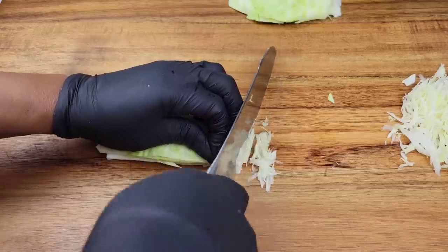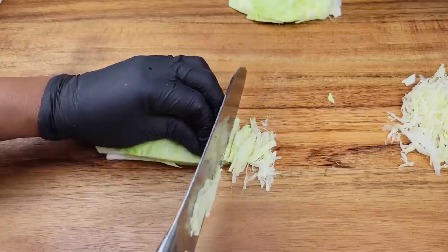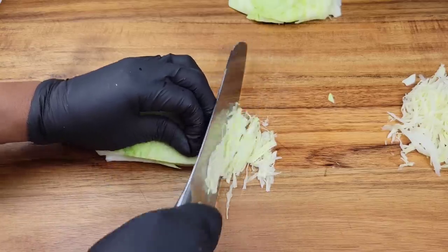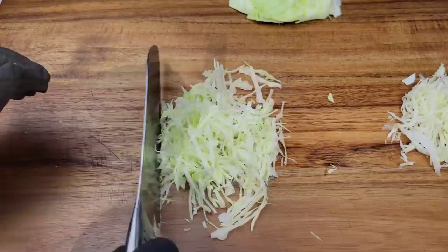What I'm showing you today is different ways to cut it for coleslaw, but if you're doing a stir fry or fried cabbage, of course you can cut it much thicker.